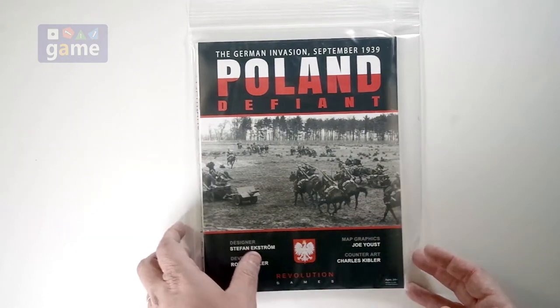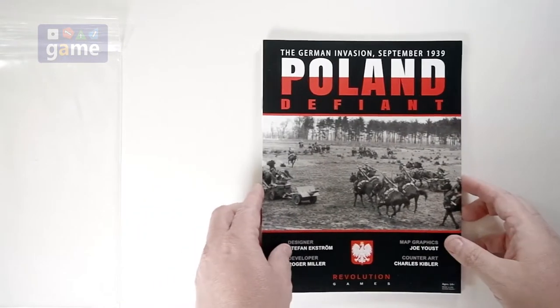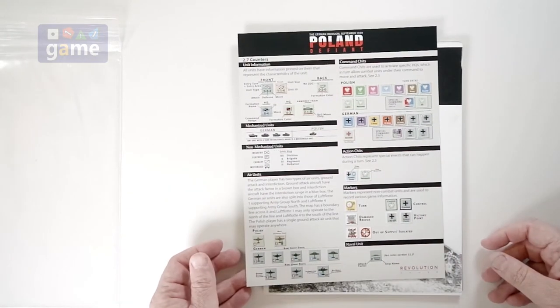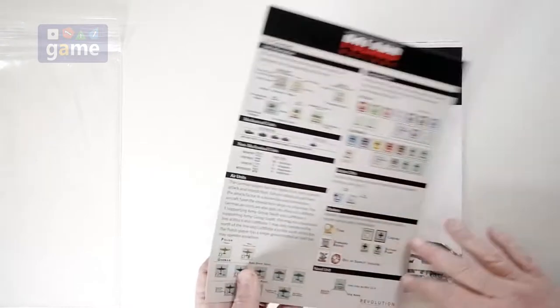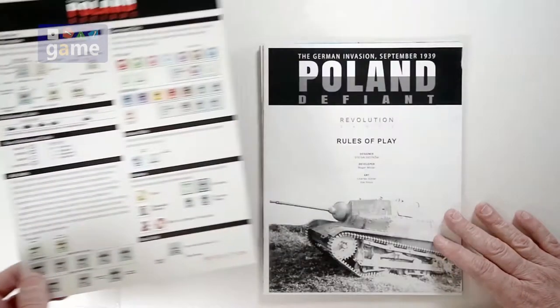Let's go ahead and dig in and see what you get in the package. Nice thick — thicker than a Ziploc bag — sturdy, which is nice for storage. You get a title page that doubles as a reference card, telling you counter information and things like that, so you have that at the ready.